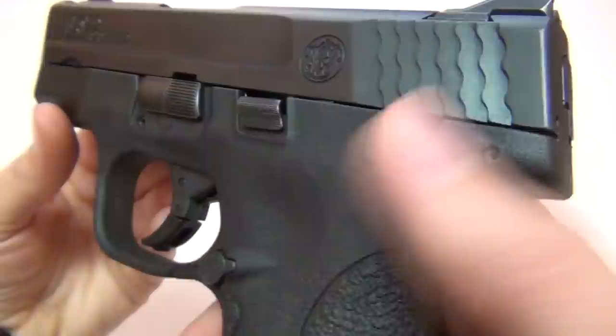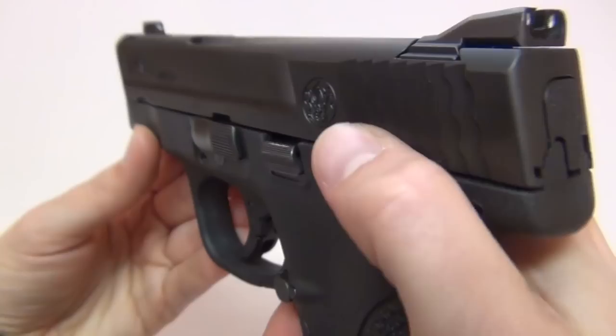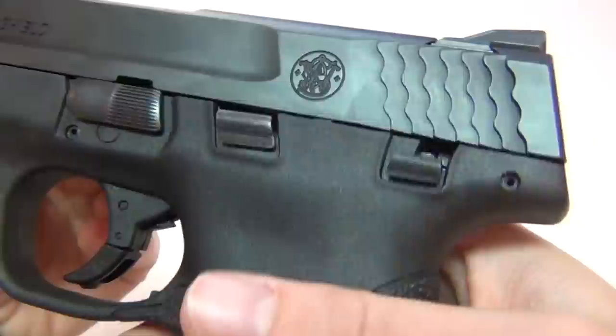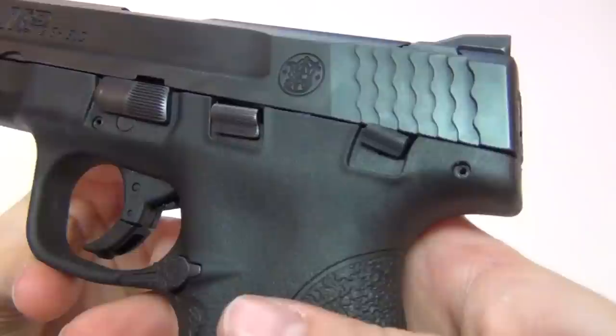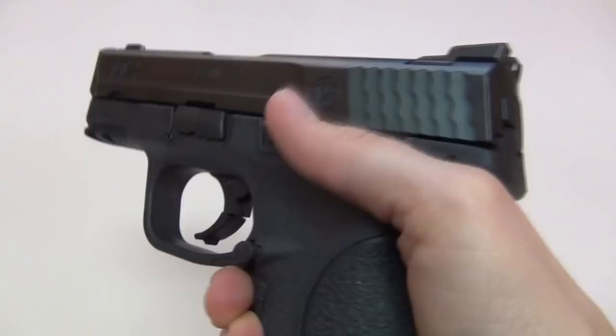I usually like having a safety because it gives me added comfort since I carry with a round in the chamber. But the Shield safety is very small and hard for me to use, so I don't actually use it. The good thing is that it is there if you want it, but it's out of the way if you don't, and it doesn't stick out much from the frame so you can't hit it accidentally — it has a very positive engagement, snapping hard on and off. You can also work the slide with the safety on, which is nice. But instead of a small safety like this, I think I would prefer no safety at all, or a safety like on my Compact M&P that I can easily access with my thumb.